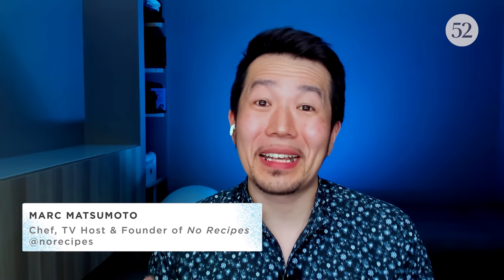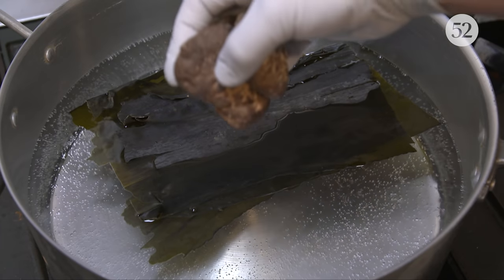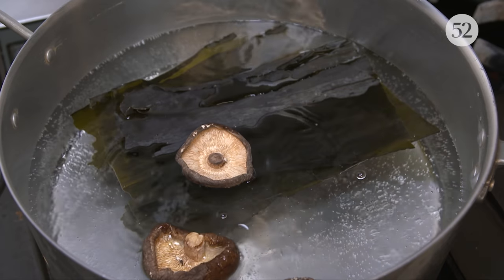Shiitake mushrooms have been used to add umami to Japanese dishes for a very long time. The usual way is soaking them in water to extract the flavor and umami into the liquid, which is then used as a stock — but it limits what you can add it to. By grating on a microplane or using a spice grinder, you create a powder you can knead into pasta dough or use to coat salmon or meat, making it infinitely more flexible and a great way to add umami to a dish.